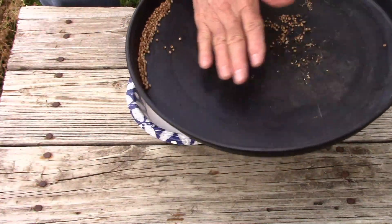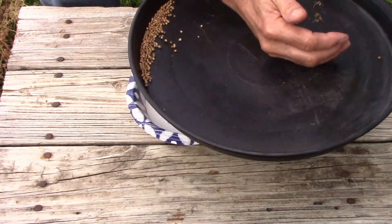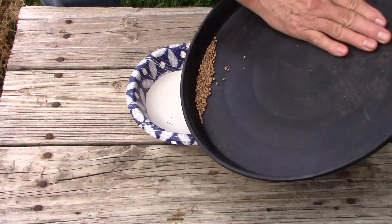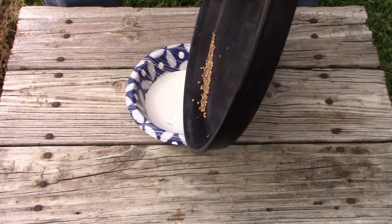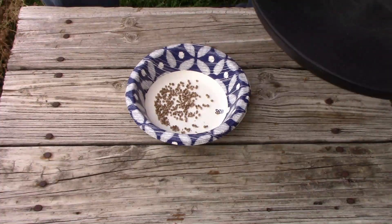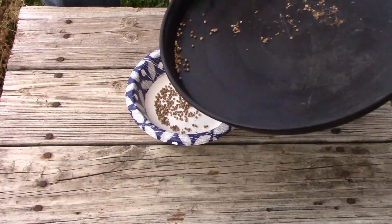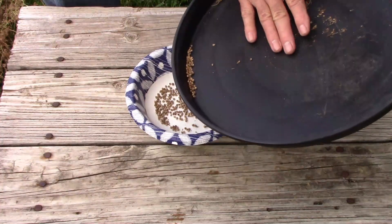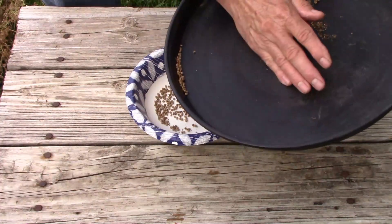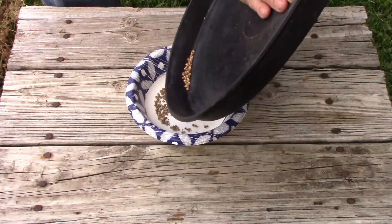Once you've got a bunch of seeds collected at one end, just hold some of the chaff on that end, tip it over, and your seeds will go into the bowl. Then you can repeat that process until you have all the seeds and no chaff — or very little chaff. You might get a little bit, but all that material we don't need. We just want the seeds.